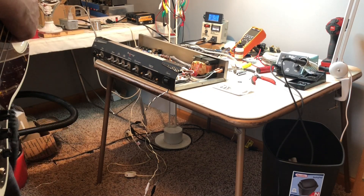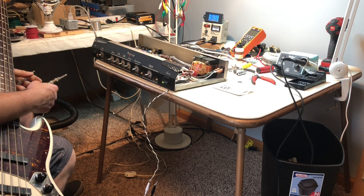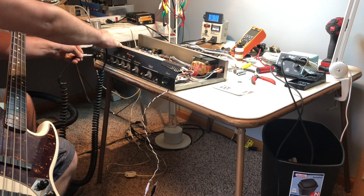All right, we've got it put all back together.